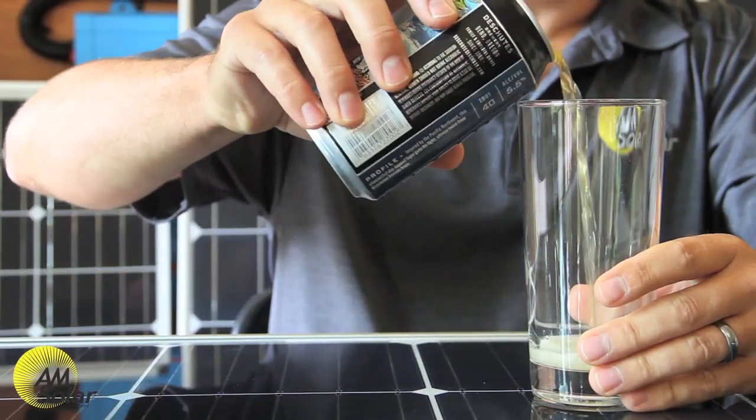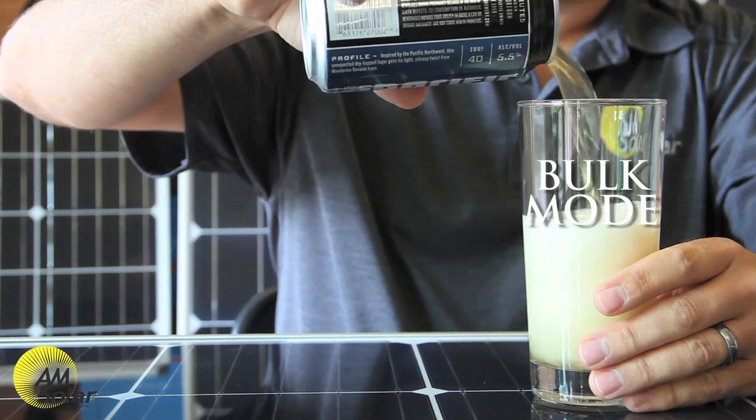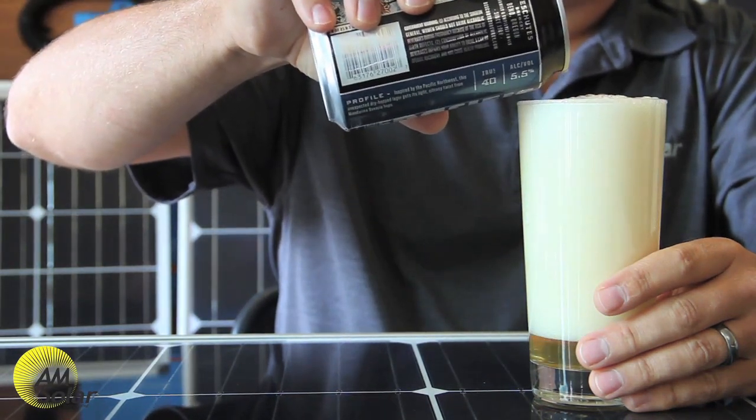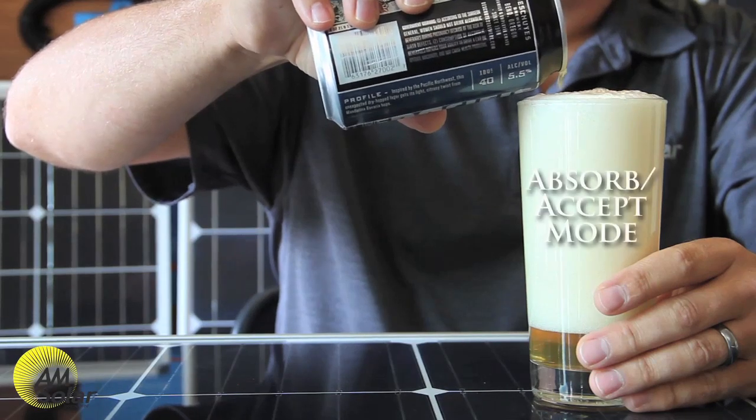When you first start pouring beer into the glass, you're in bulk mode — you're not holding anything back. But as the bubbles approach the top, you've got to slow your pour to keep from overflowing, and we'll call this absorb or accept mode.